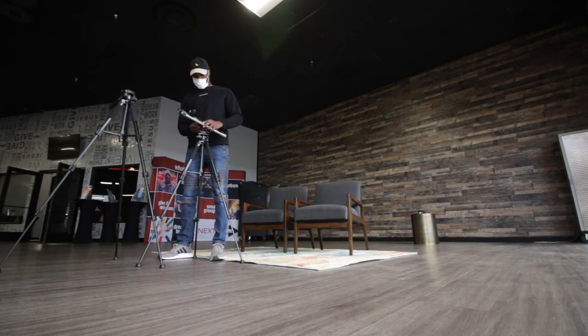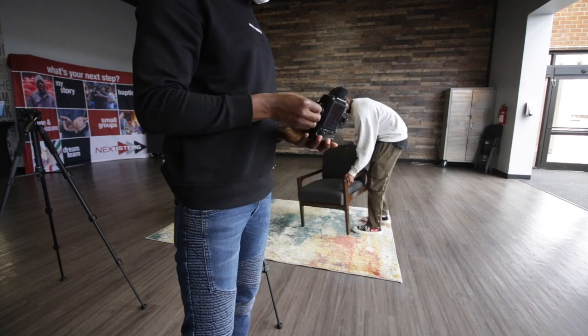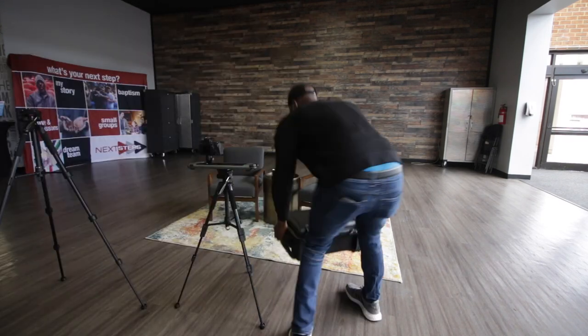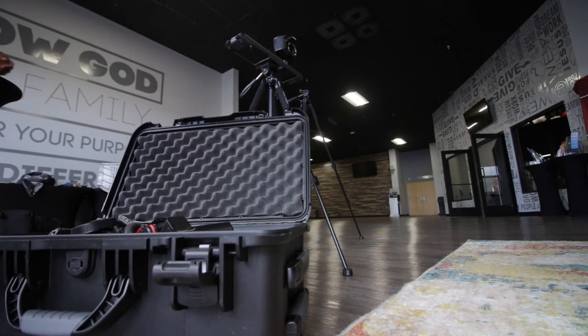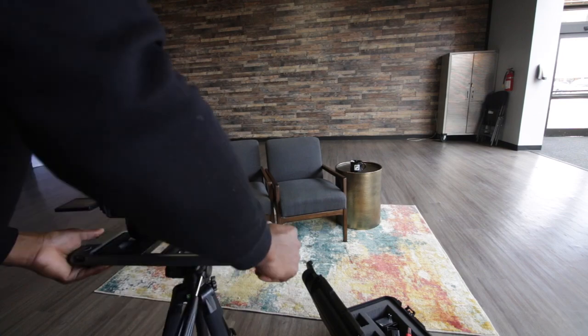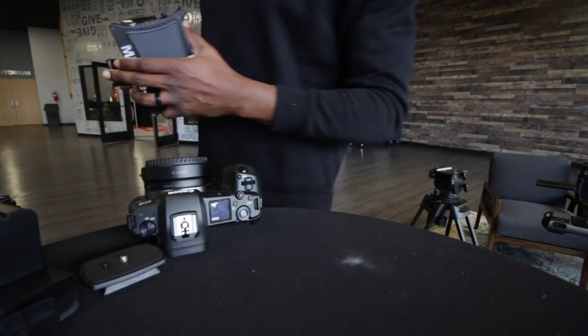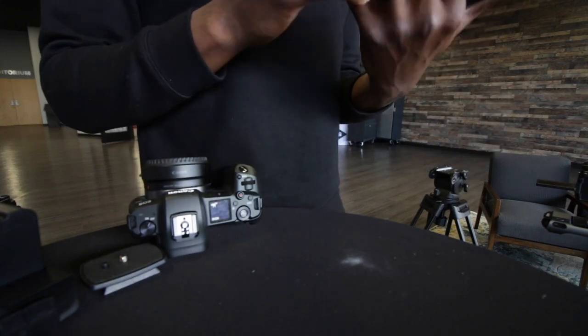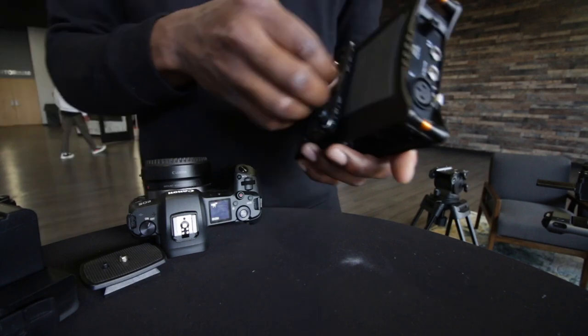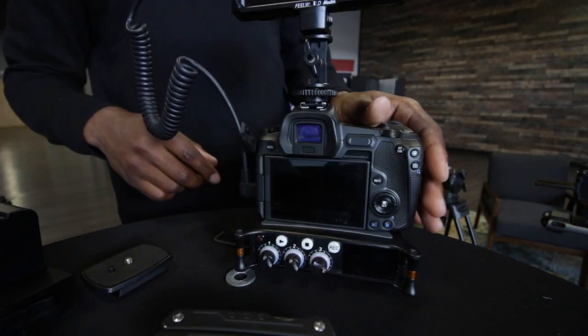We have everything set up for an interview, and I want to walk you through it step by step. This is a quick timelapse of everything I do when I have a shoot. I come in, look at the area, and figure out how I want to set it up. I know I want the subjects to sit right there, but I kind of direct them and tell them where to go. I decided to put that camera right in the center as my B-shot. My EOS R is basically the best camera I have, so that's my A camera — I put my monitor and audio on there, and I want everything to match that camera.